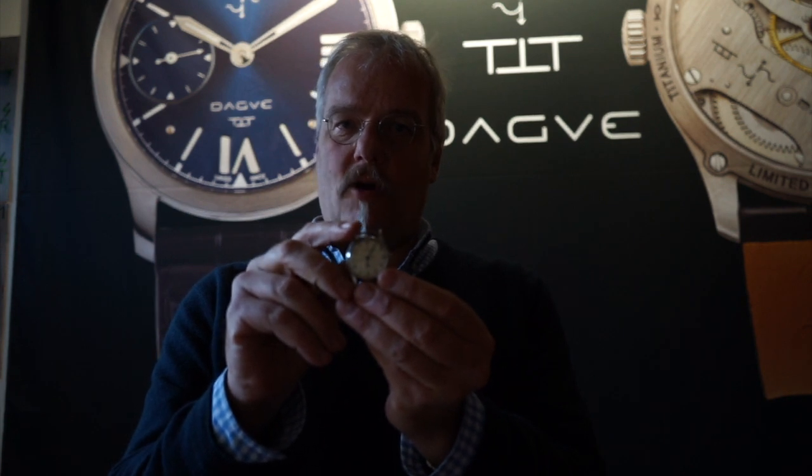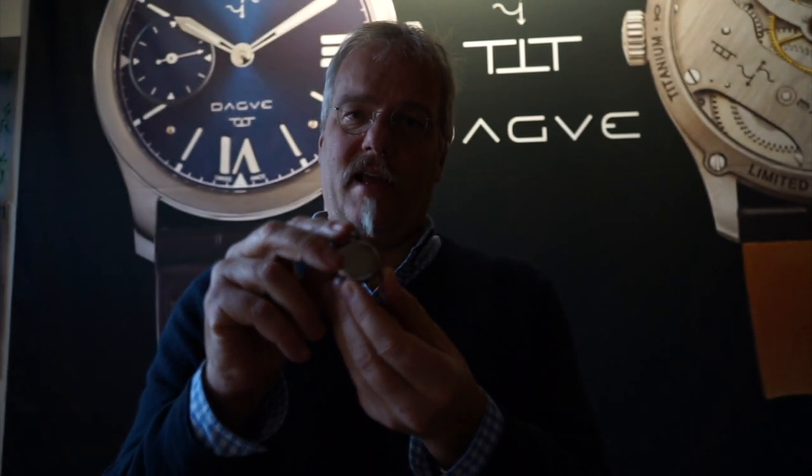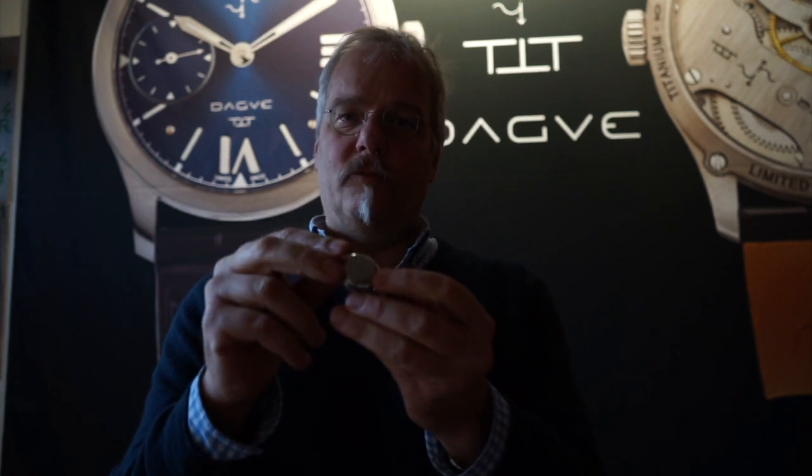Today we're going to start with this Omega. It's a British military watch, reference 2292. It's been issued to the Royal Navy Fleet Air Arm, and it is a Battle of Britain watch. We'll be taking a close look at it, taking it apart and seeing why it is rare and interesting and why we bought it — so next time you can also buy like a professional.